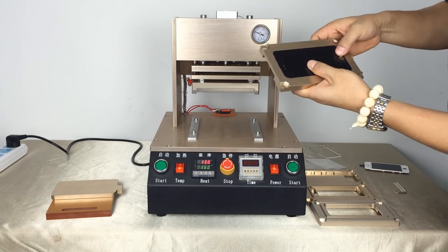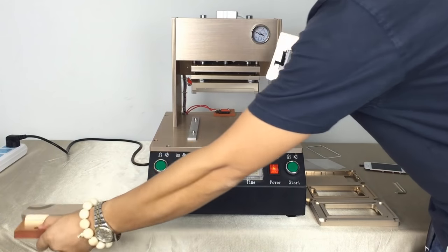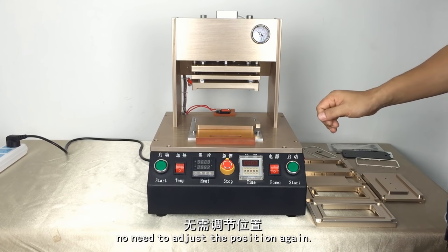This is Automotico, an iPhone front emulating machine. The built-in air compressor only needs to plug in the power line. The position is a perfect fit between up mode and low mode, so there is no need to adjust the position again.